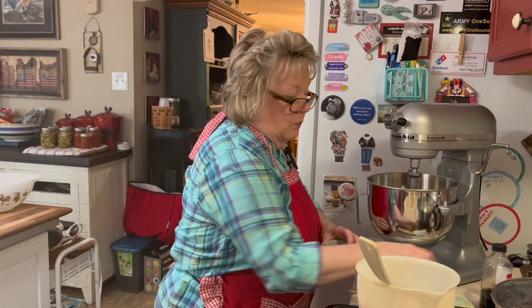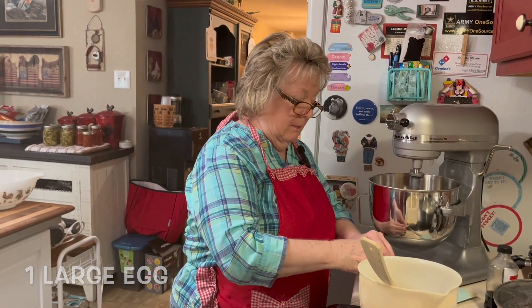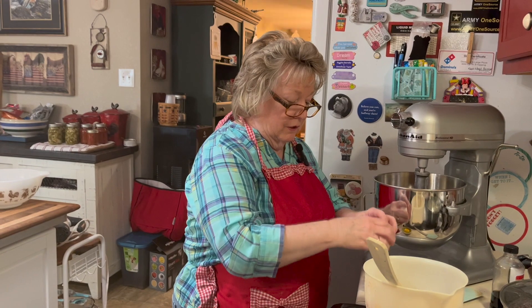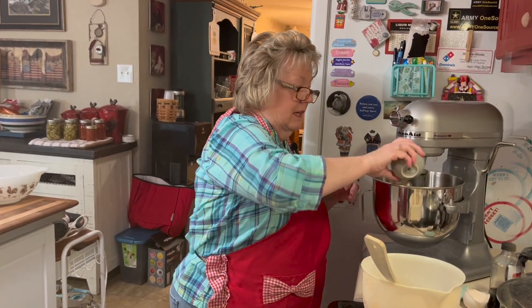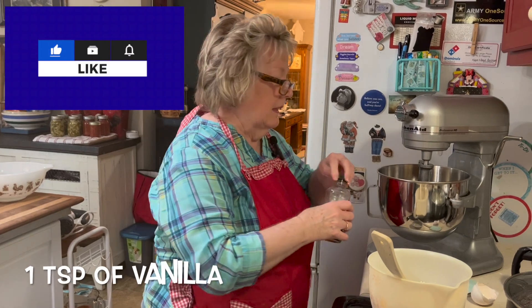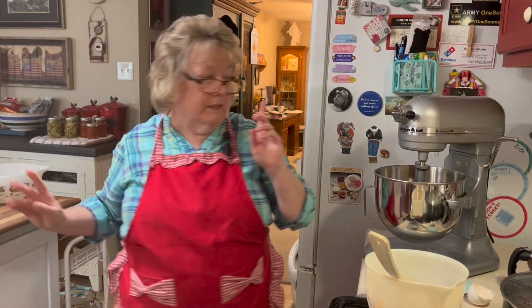All right, I'm going to add one large egg. Remember, always crack it in a little dish first because you don't want to get shell into your dessert. Put the large egg in with a teaspoon of vanilla. Now let's incorporate this.